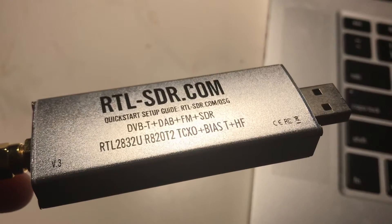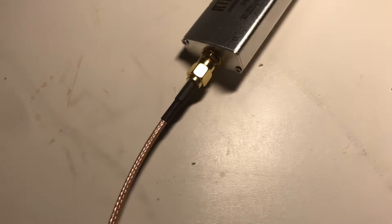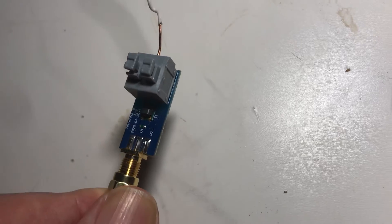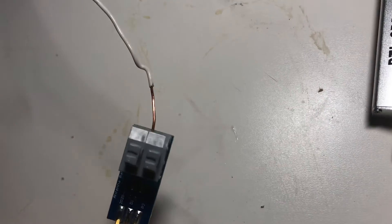I bought this to try and listen to HF, track airplanes, and stuff like that. I picked up an interconnecting cable, and then I read about this little 9-to-1 balun. I thought it couldn't hurt — it doesn't seem to make the signal stronger or weaker, but it's a great way to attach a long wire.